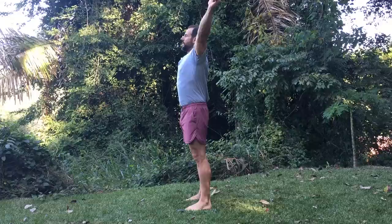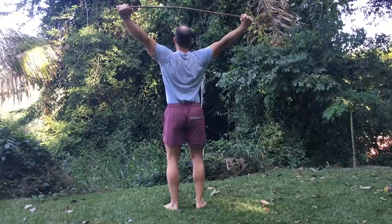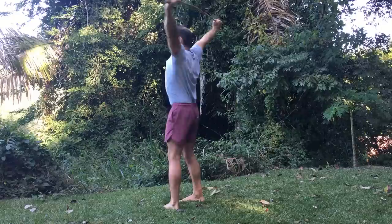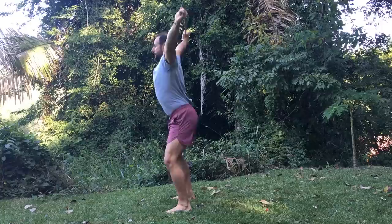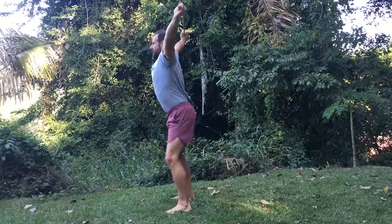Movement number four is by far the most challenging of this series, but it also yields the most benefit by mobilizing almost every joint in your body at the exact same time. The movement is an overhead squat. Take that same overhand grip on the stick, push it straight up over your head in line with your spine, and push the stick to the ceiling — you'll see your shoulder blades raise up. Maintain that upward push, drawing the belly button in to your spine, take a hip-width stance, point your feet outward about five or ten degrees, and then drop down into a squat maintaining spinal extension the entire time.